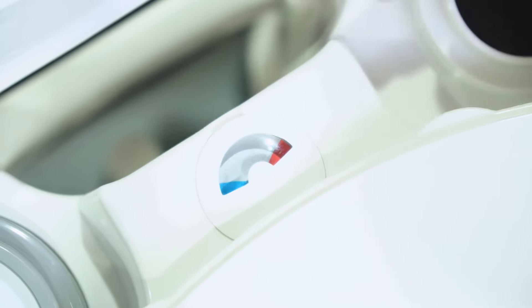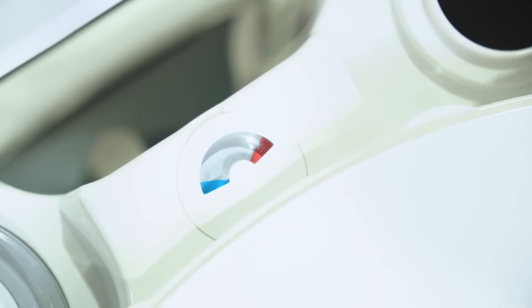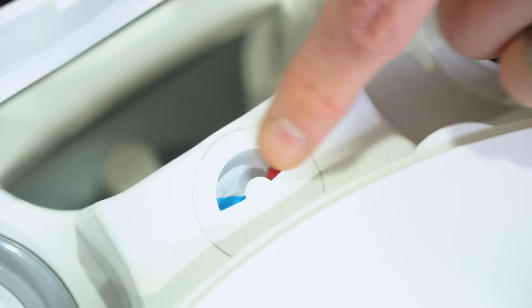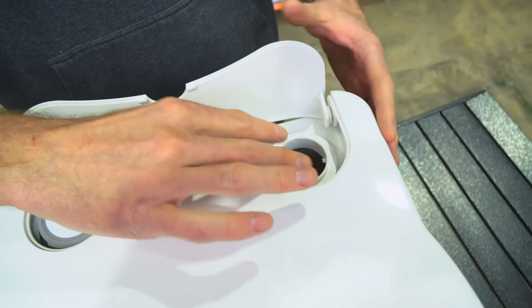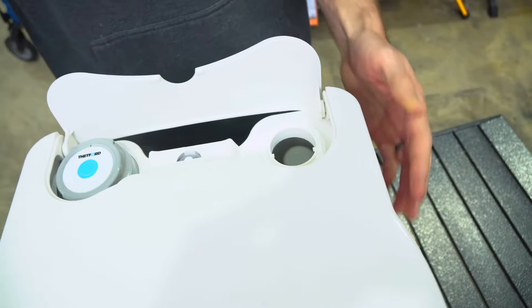In the middle there's a little level indicator for the rinse water tank — it's blue and red. When it's red it's empty, when it's blue it's full. This is also the side we use to fill the rinse water tank and get water in there.